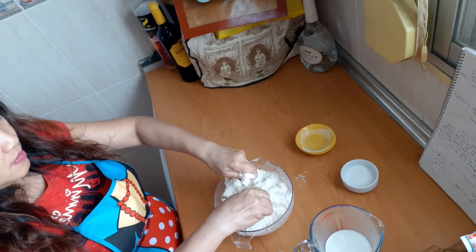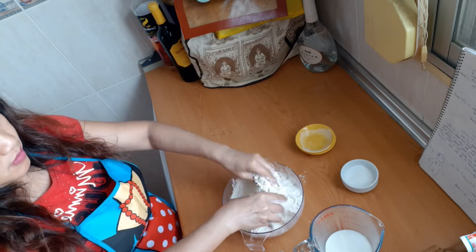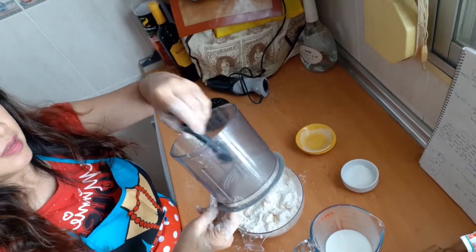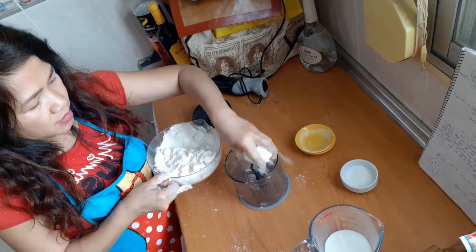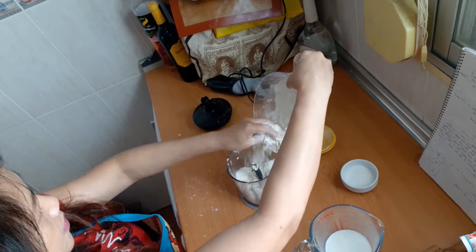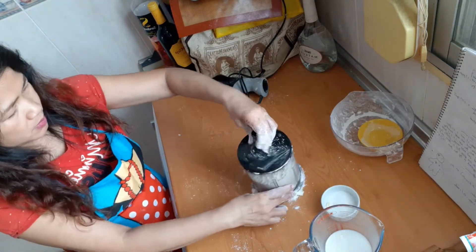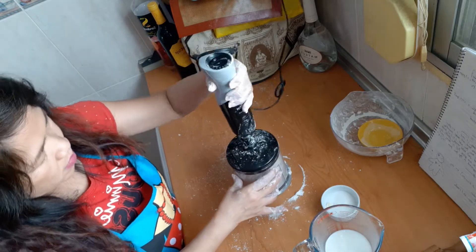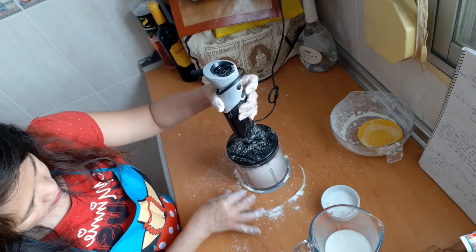For easy mixing, you can use a food processor, but if you don't have one, you can just continue mixing with your hands. Continue mixing until the butter and the flour incorporate together.